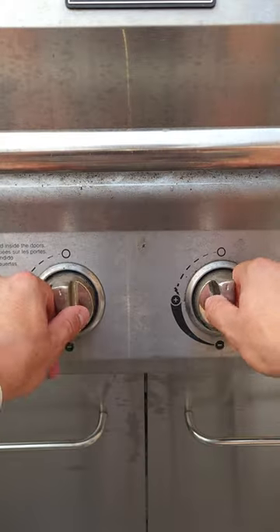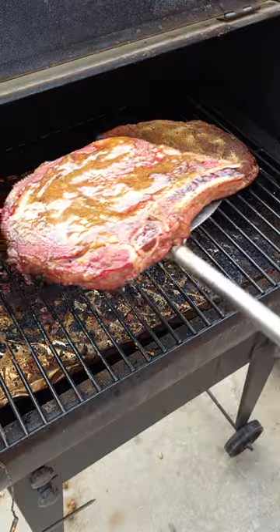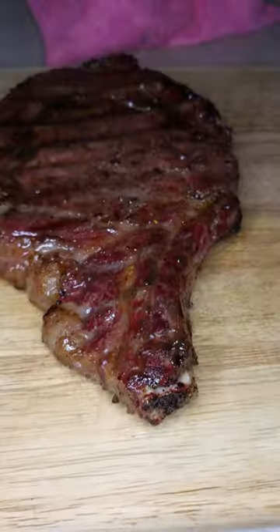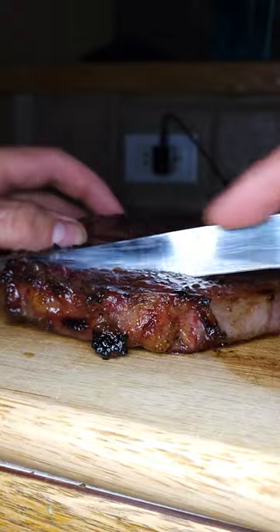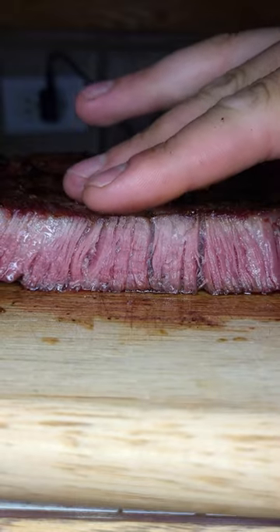Now, the recipe is fairly simple. Pat the steak dry and completely cover it in raw honey. Apply your favorite seasonings, smoke the steak for around 30 minutes on 225 degrees, grill it up, and the end result — a candied bacon tasting steak. Absolutely amazing.